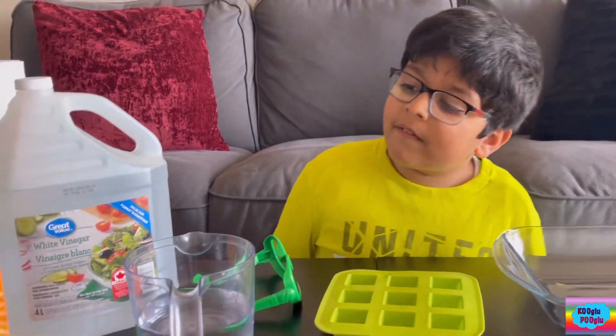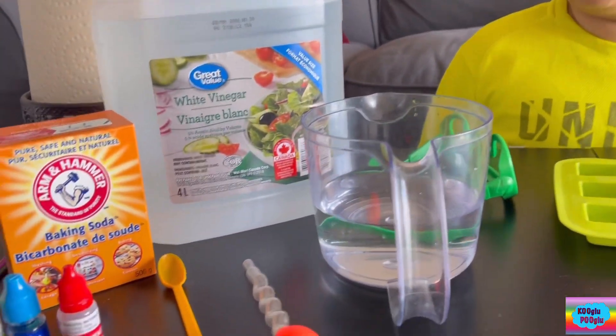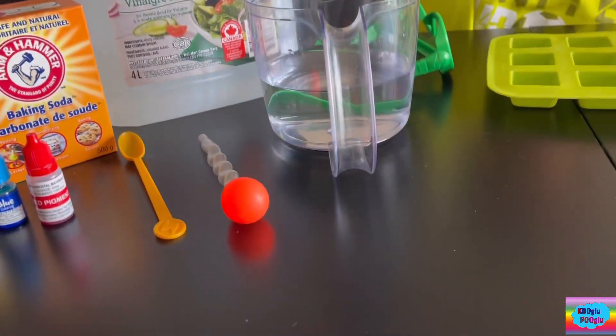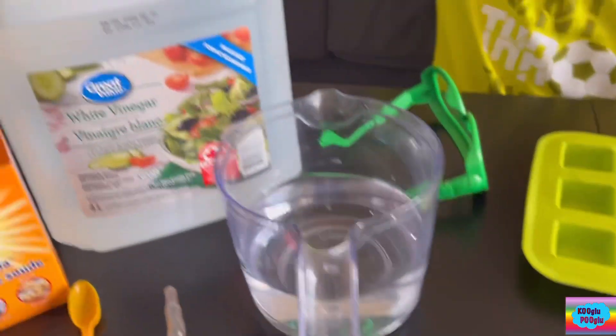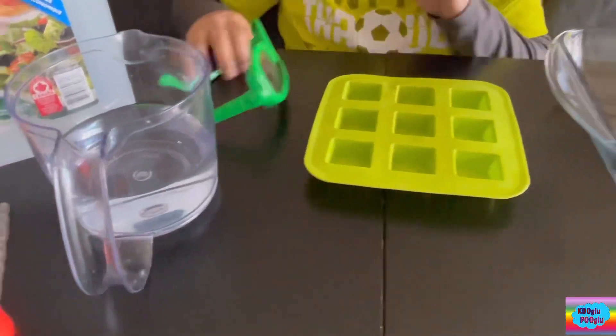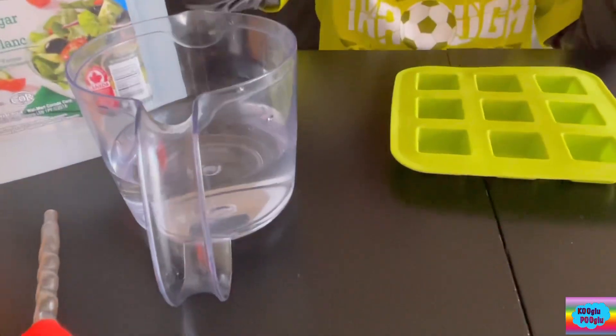So for this, we're going to need vinegar, baking soda, all the primary colors or any color you like, a dropper, a spoon, some paper towels just in case, these trays, a nice tray, and safety goggles if you have them.